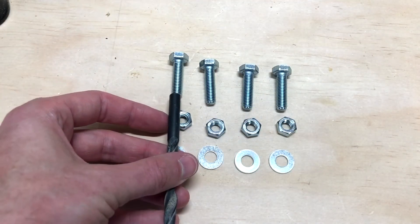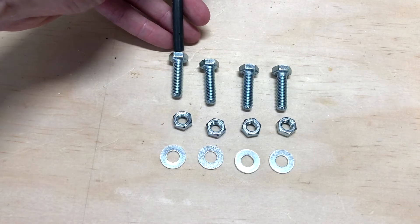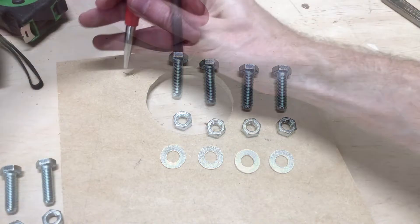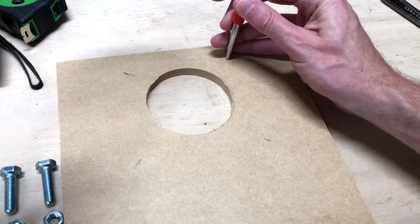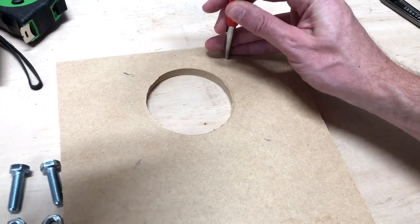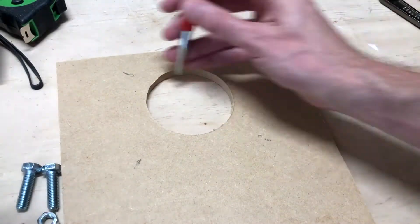These are the bolts we're going to be using. For the drill bit, we want it to be at least the width of the thread but not bigger than the head of the bolt. I often like to punch them first just to make sure the drill bit gets a good catch.